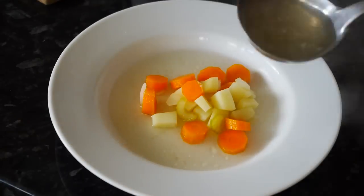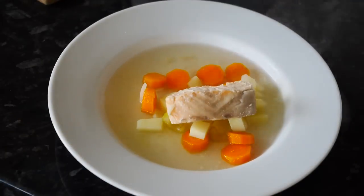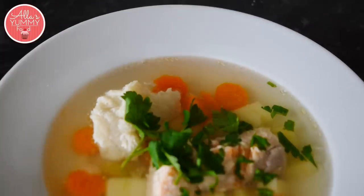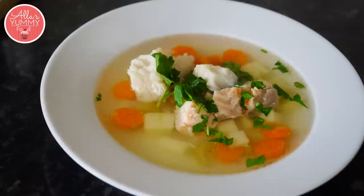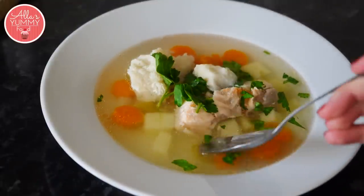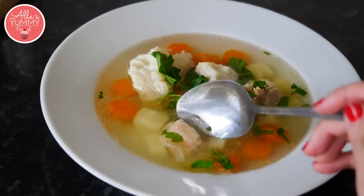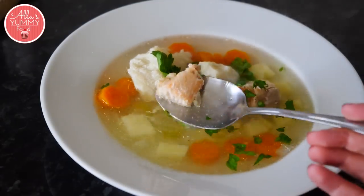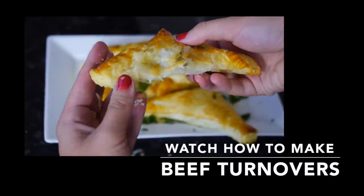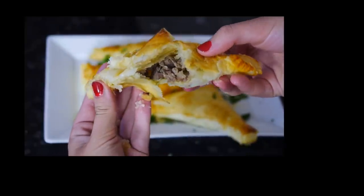My soup is done so I'm just going to pour it into a bowl. Add your vegetables.